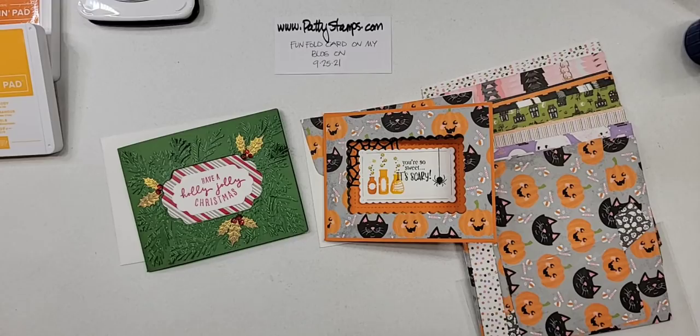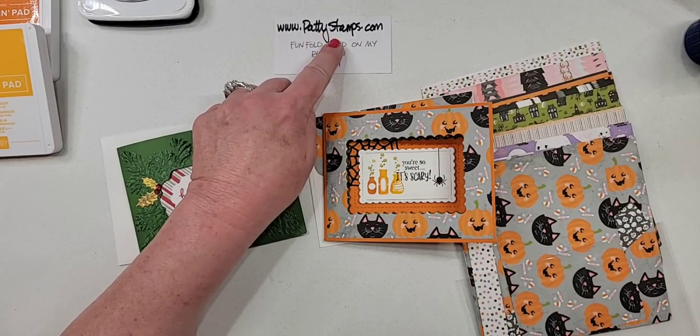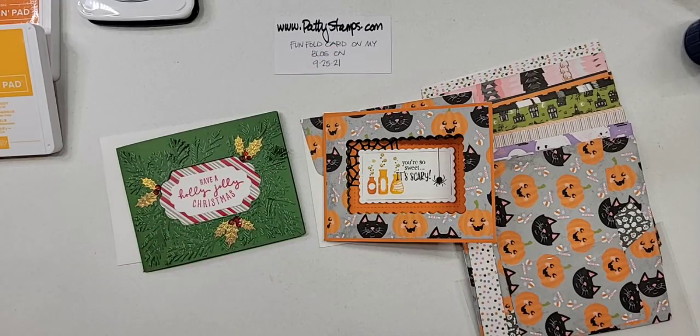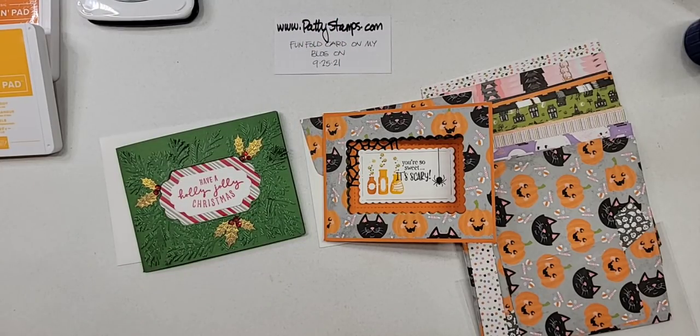So this is Patti Bennett. I am a Stampin' Up demonstrator. I have been a Stampin' Up demonstrator for over 26 years — that's a long time. And I have been blogging here at pattystamps.com for about 15-ish years. It's gone through a few different iterations, but I love sharing with you through my blog. So if you haven't visited me there, I hope that you'll do that each day. You can also sign up there if you want to get my blog posts in your email — there's an option on the left-hand side for that.